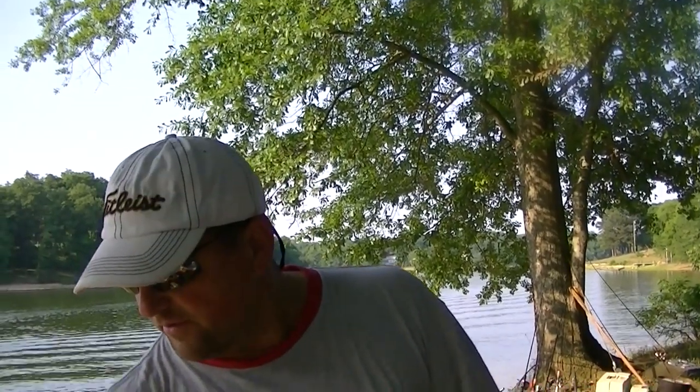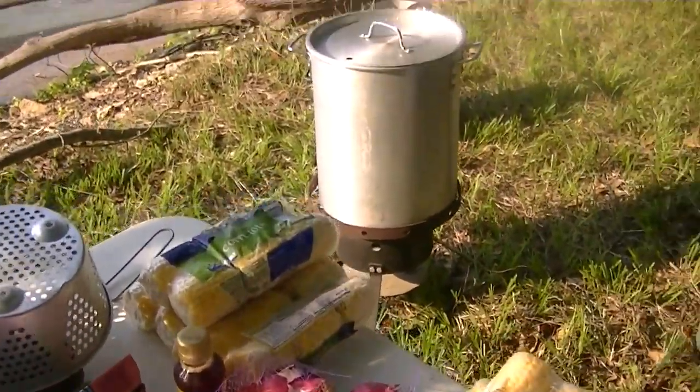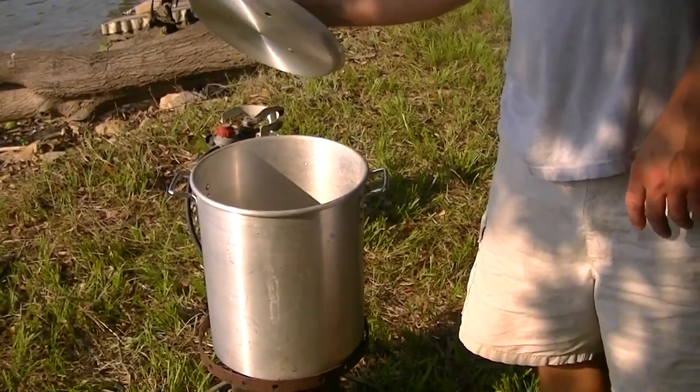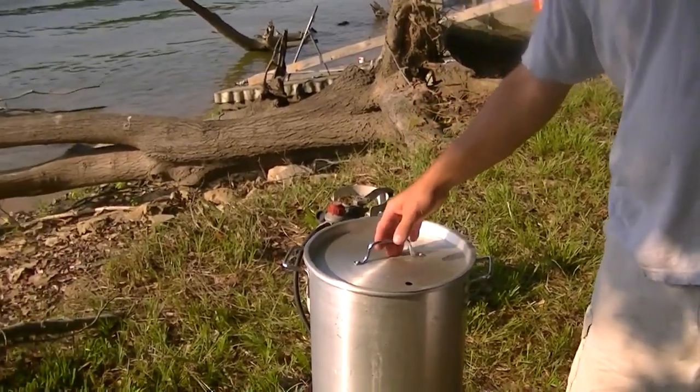We're cooking for about somewhere between 15 and 20 people, and we have all of our ingredients laid out on the table. We're going to prepare them, and we have a turkey fryer with a super-large stock pot. We've got our propane tank for our fuel source.